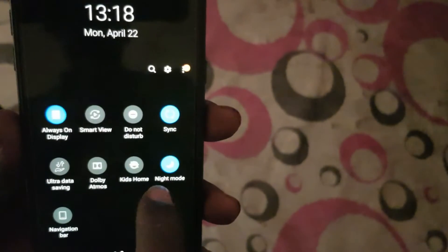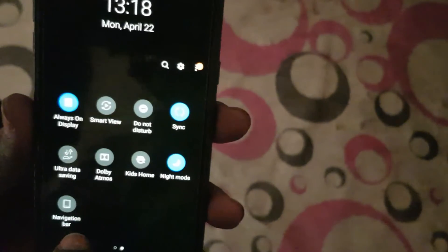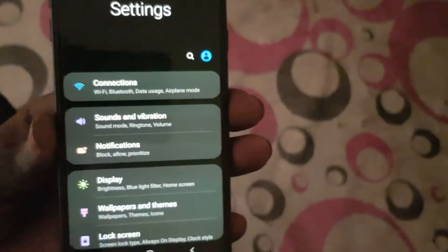If you want to disable gesture navigation, click on the Navigation Bar option and you will get back to the old-school navigation buttons. Let's go down into the Settings.